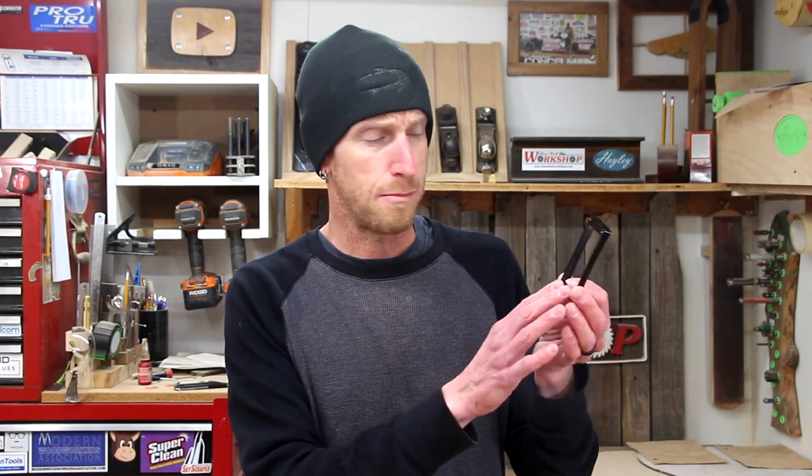The first reason I choose to direct mount my pickups versus using some sort of a trim ring — whether it's plastic, metal, wood, whatever — is really just aesthetic. I really just like the cleaner look that direct mounting gives instead of using the trim ring. It's one less thing you have to attach to your instrument, and it keeps the top looking nice and tidy.